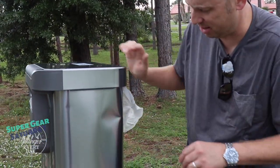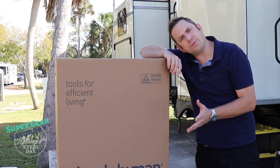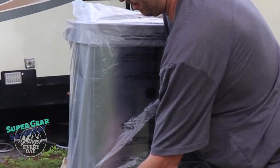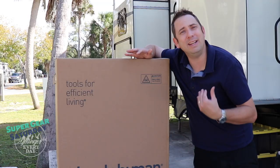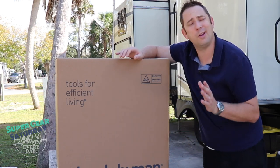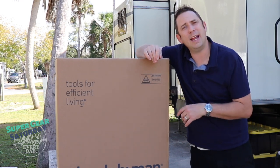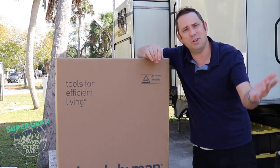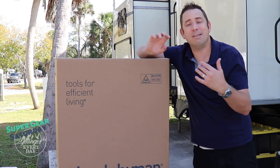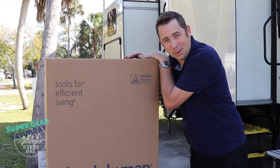Not to worry though, because I know Simple Human will take care of it — we'll just let them know about the dent and they'll send us a new one. I contacted Simple Human and they asked for some pictures. I was able to look back at our video and see that Dawn caught the dent on camera before either of us even noticed it. So I grabbed a couple of screen grabs, sent them the pictures, and it turned out the old can had a dent on the front and the side. Sent them the information and they said they're going to send a new can. I gave them our new address since we had already moved, and they got it to us. That was great.